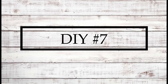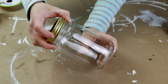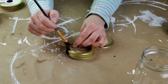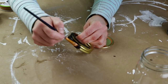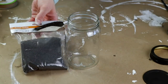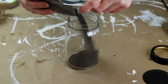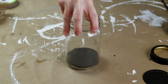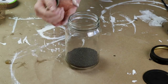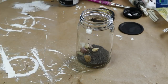For DIY number seven this project is super easy. I'm using one of these glass jars from Dollar Tree and starting by removing the lid and painting it with my Folk Art chalk paint in the color rich black with one coat. For this project I'm also using some black sand from Dollar Tree, pouring about an inch of sand on the bottom of the jar. Then I'm using natural rocks from Dollar Tree and placing those in the bottom of the jar, along with some white stones from Dollar Tree to add a little bit of white color.